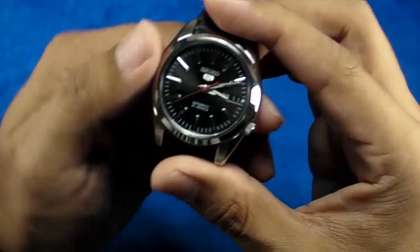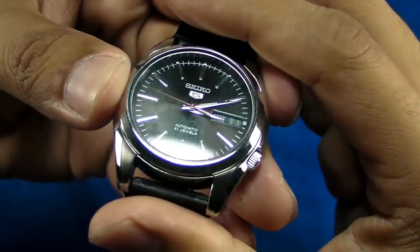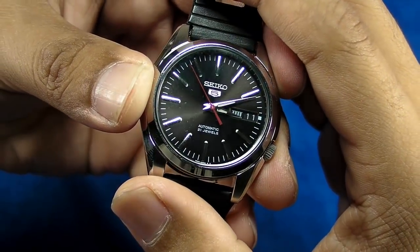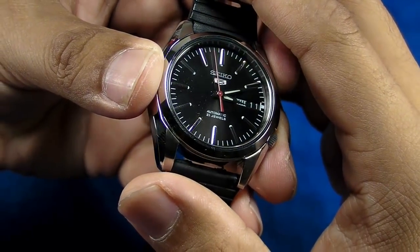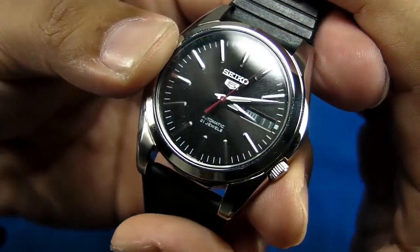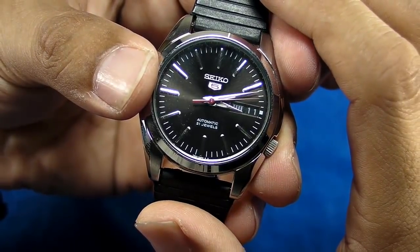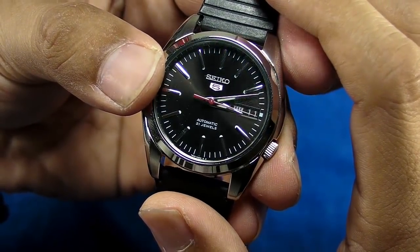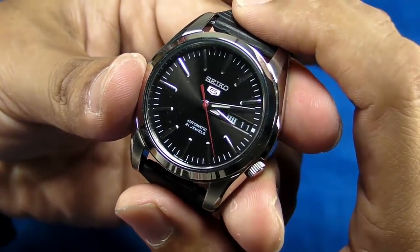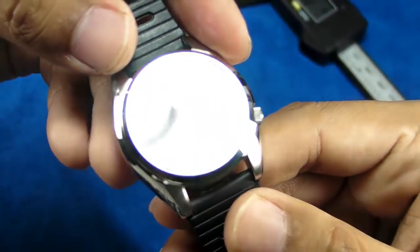Let me zoom in so you can see — on this light, the dial is actually not a matte black dial. It is actually a dark silver and, under strong light, you can see it does have a sunburst pattern to it. This model comes in three colors: the SNKL45 has this black or dark gray sunburst dial; the SNKL43 comes with a beautiful blue sunburst dial; and the SNKL41 comes with a white dial.